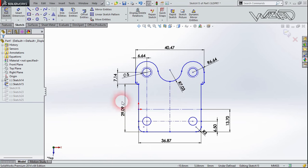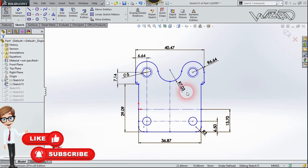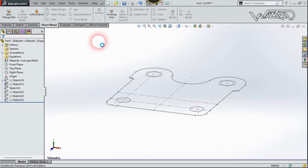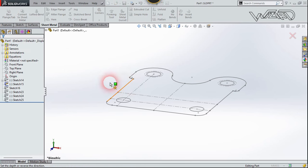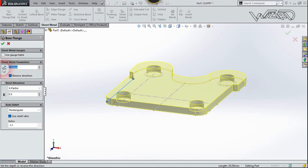For the first step you need to create a 2D sketch on the top plane. I have already given you the dimensions you need, so use all these dimensions to make this sketch. Now let's exit the sketch, go to the Sheet Metal tab, and use the Base Flange. Select this sketch, reverse the direction, put the thickness to 2.5, leave the remaining settings as they are, and confirm.